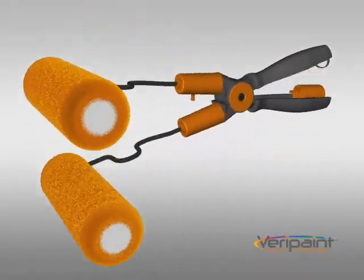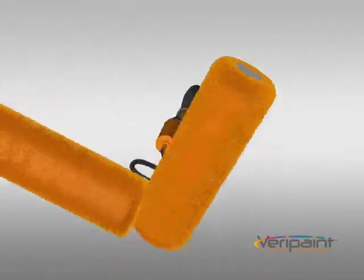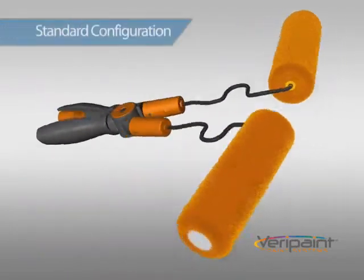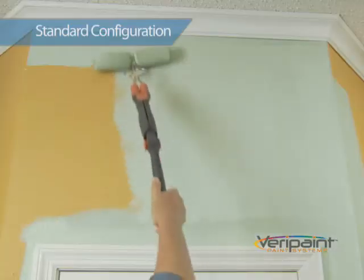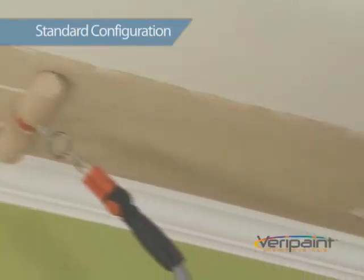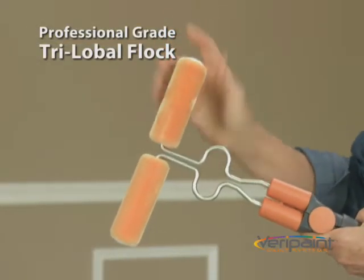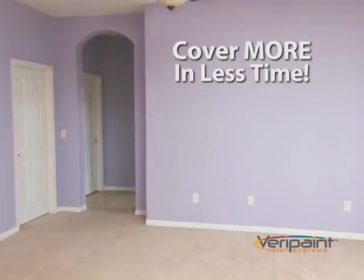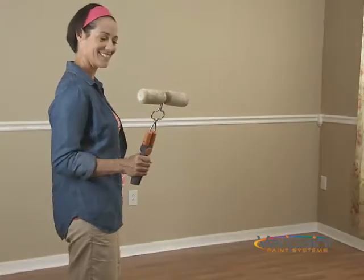Introducing the Verapaint X-Roller, the new ruler of paint rollers. Never has there been anything like it. Use it in the standard configuration to cover walls, corridors and ceilings. With professional grade super absorbent trilobal flock, you cover more in less time with no spatter and you get a smooth even finish that will make you paint like a pro.